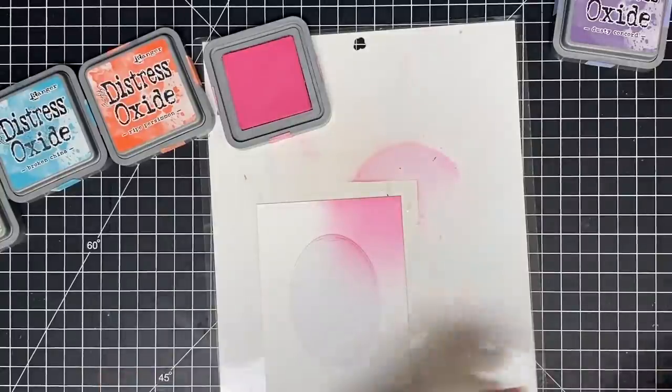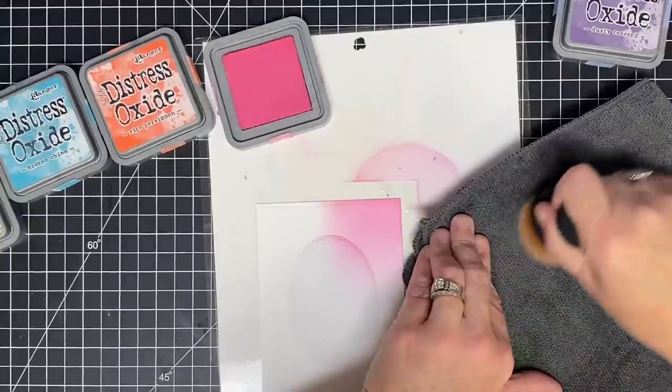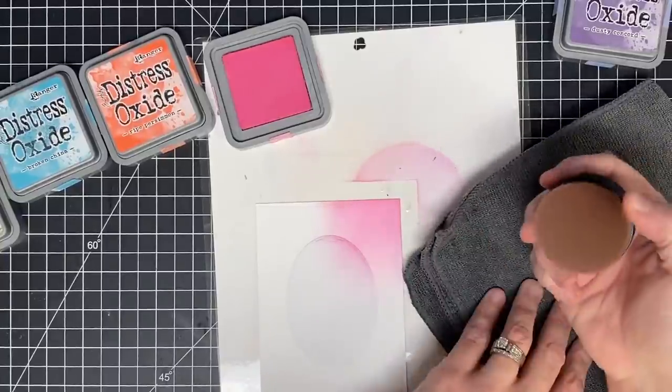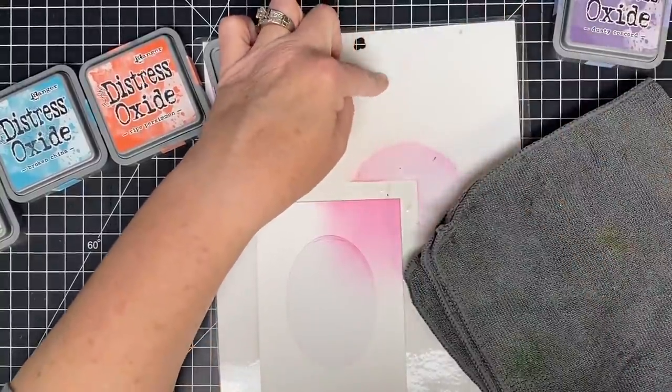I went pretty heavy in there, so I'm going to take my cloth. Michelle used her Pink and Main cloth — I don't have that one, I just have this little guy. But she rubbed it off and said she did that until she couldn't see too much color, then did it on a piece of white to make sure it was gone. And look — it's gone.